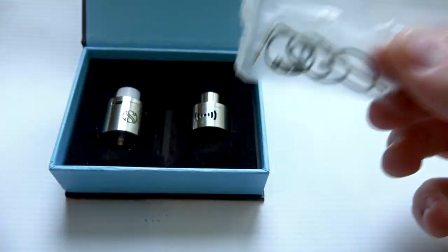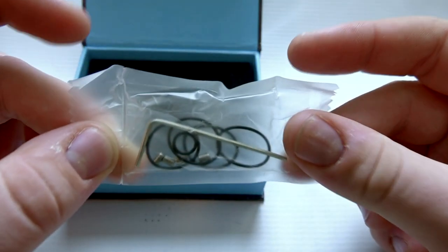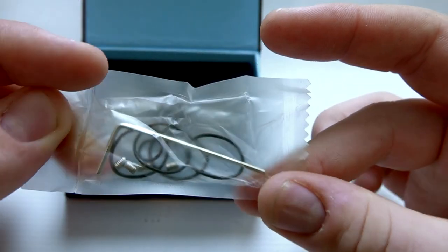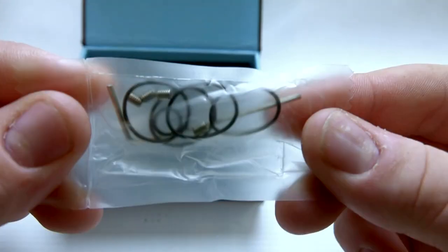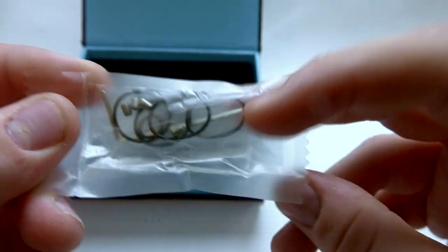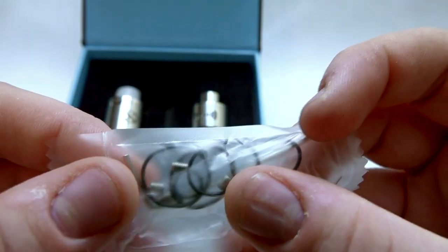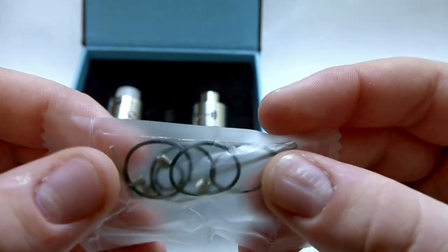You get more accessories than I can say for the Petri Dot Mod RDA I reviewed, and it's also a very nicely sealed package. I haven't even used this yet — the only reason I'm doing this portion of the video now is because it's still clean before I get my hands on it. You do have your grub screws, a ton of spare O-rings, and your Allen key tool in here as well.